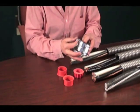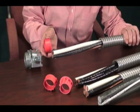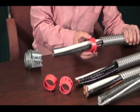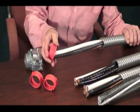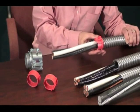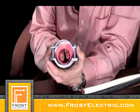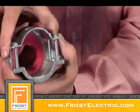Use the end stop bushing that works best with the cables you're installing. Determine the size bushing you need by sizing it to the cable bundle, not the metal jacket — the metal jacket should never go through the end stop. Note that the half-moon shape nests at the top of the connector.